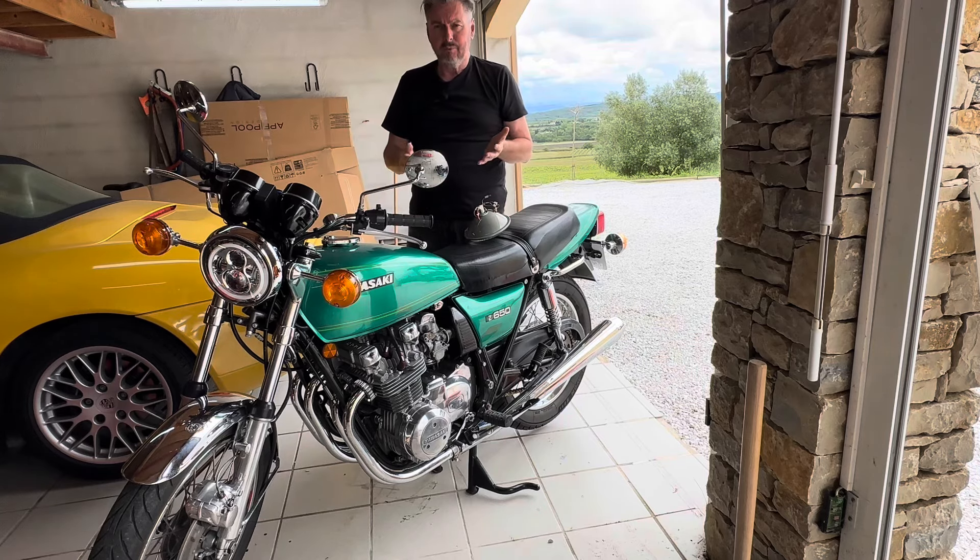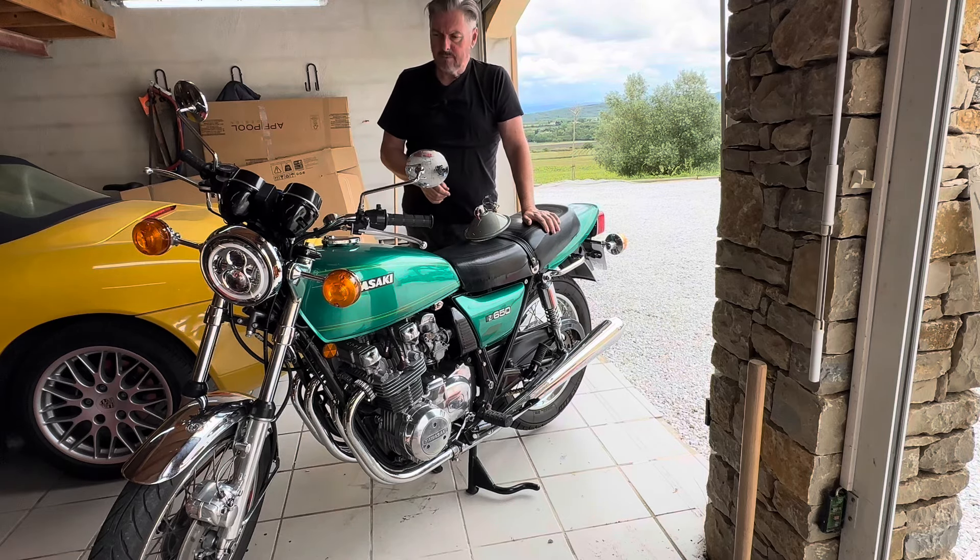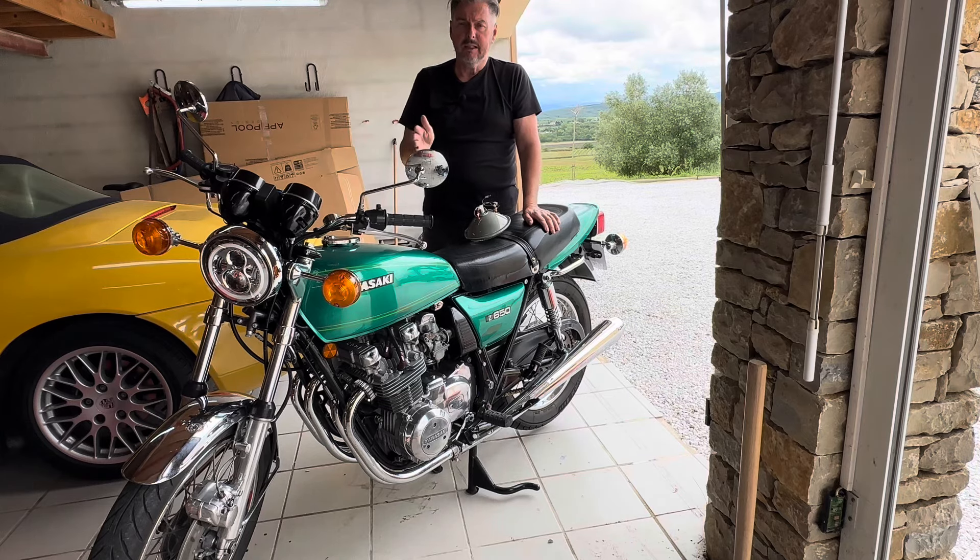But the light pattern and the spread on the road from the original 1970s lens and reflector bowl was absolutely awful. It would basically alert people that you were there, but you couldn't really see where you were going. I had a look on some of the Kawasaki Z650 Facebook forums, and a number of people have already updated their headlamp to the new LED system, so I thought I would follow suit.